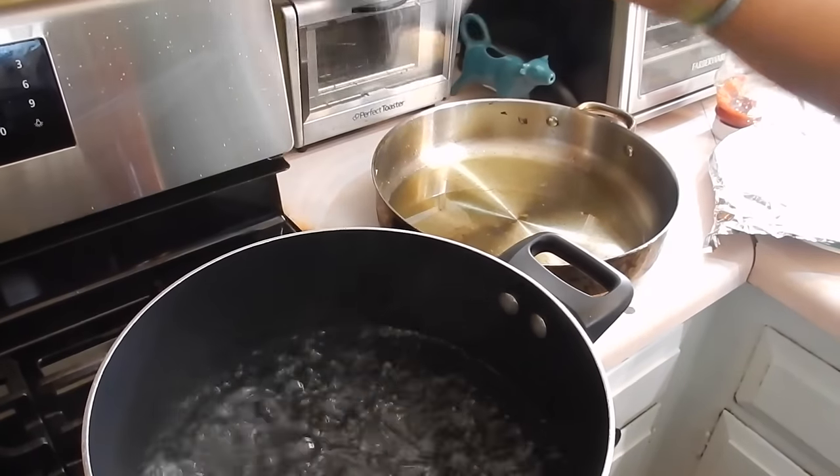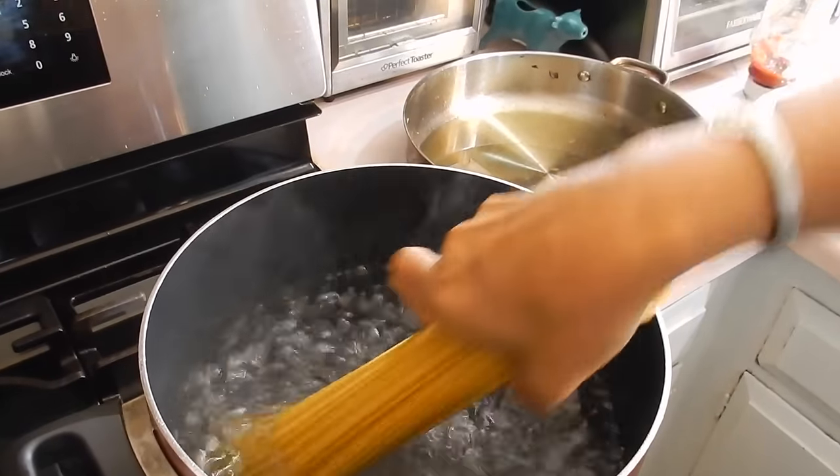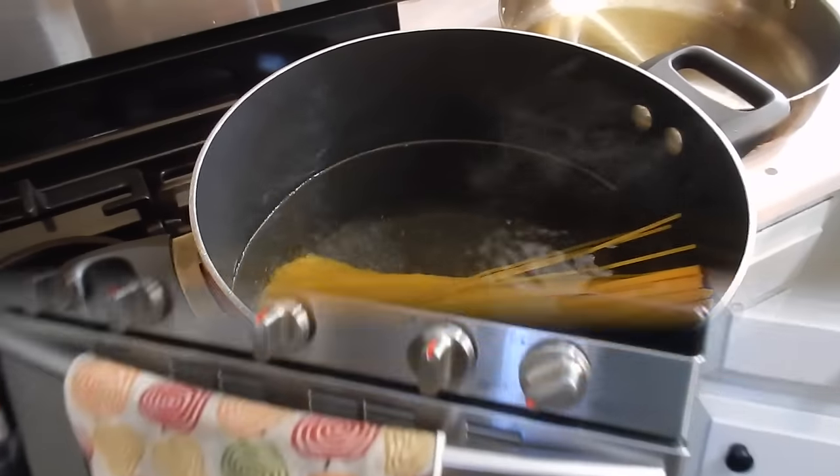Now to this pot of boiling water, I'm just going to add some salt because I want to cook my pasta. And I'm just going to use regular spaghetti — the whole box. Not the whole grain stuff, just regular.